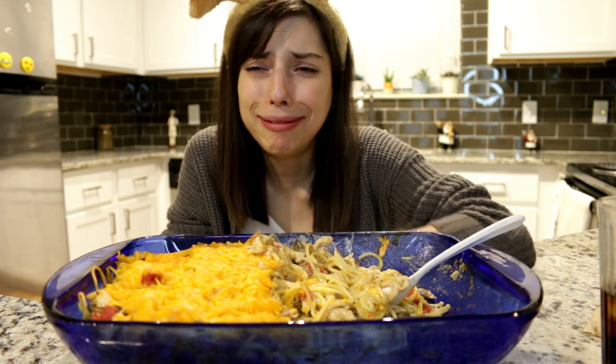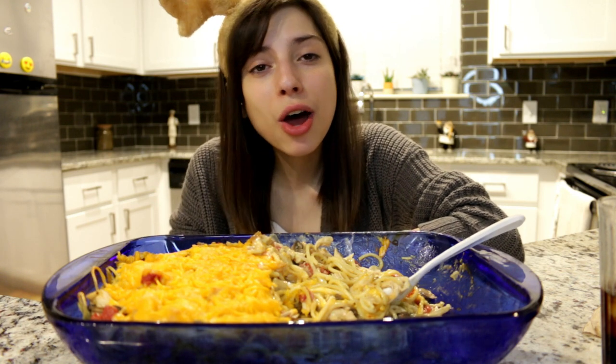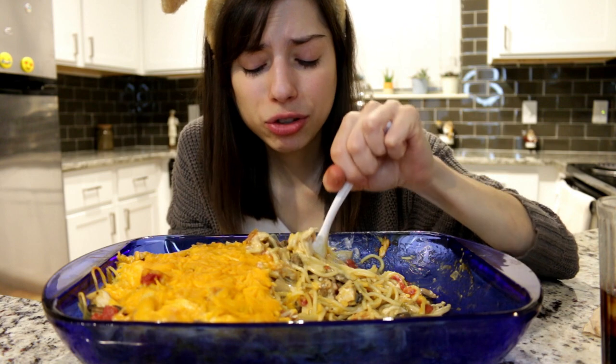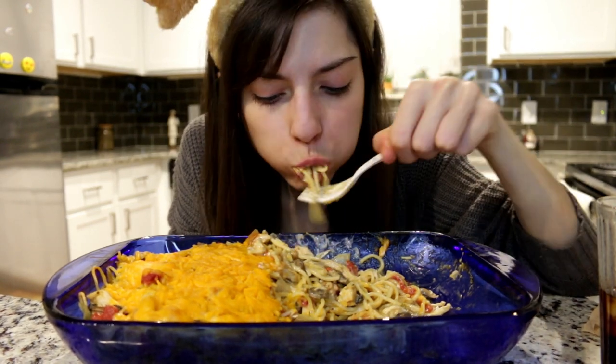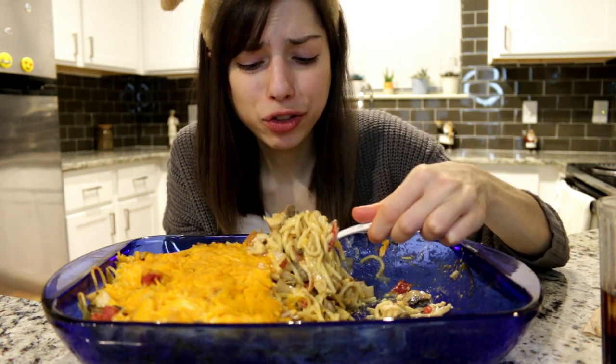I pull up to the drive-thru and say 'can I have a fiery Doritos Locos Taco Supreme?' The lady says 'we don't have fiery shells.' I was like, oh my god, are you kidding me? She said 'we only have Cool Ranch and nacho cheese.' I asked if they'd ever get the fiery shell and she said no. I said okay, then you won't be getting my money — that's all I wanted. She said sorry and I was like, it's not your fault. I was just shocked — there really are Taco Bells without the fiery shell, which is crazy.